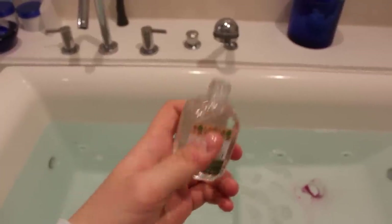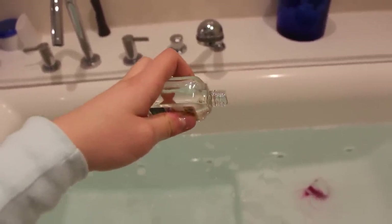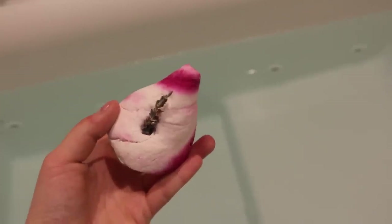If you wanted to add something else to your bath bomb, you could always use 100% tea tree oil. I got this from Trader Joe's, and this helps to nourish the skin and does really great things for your body.